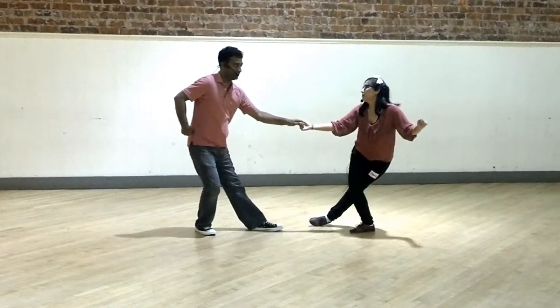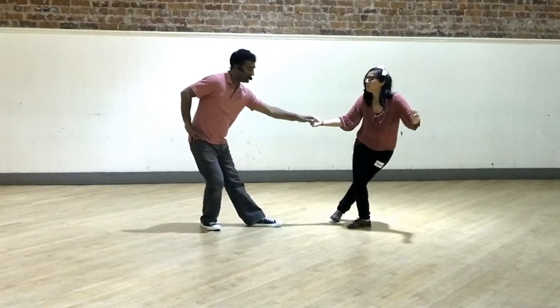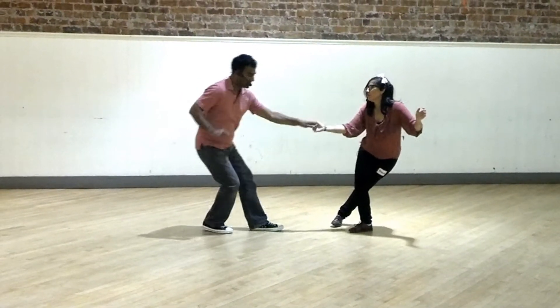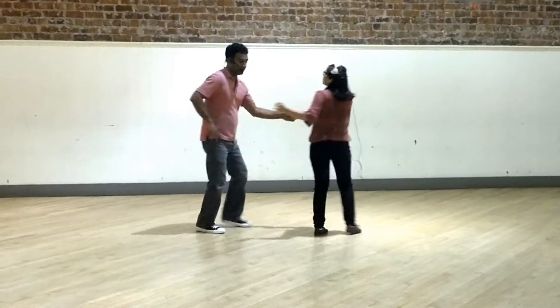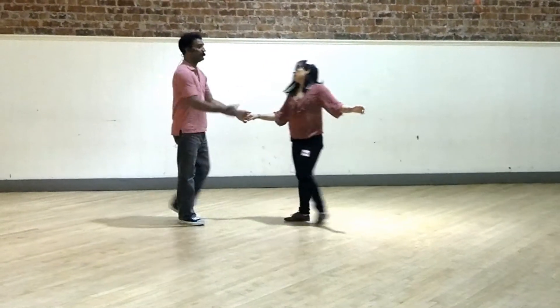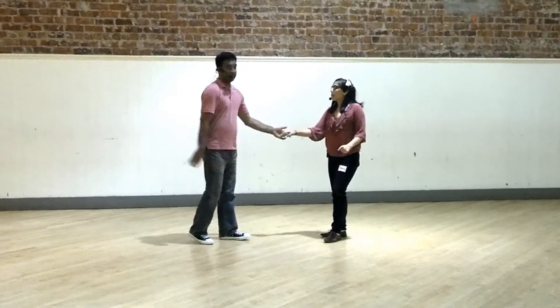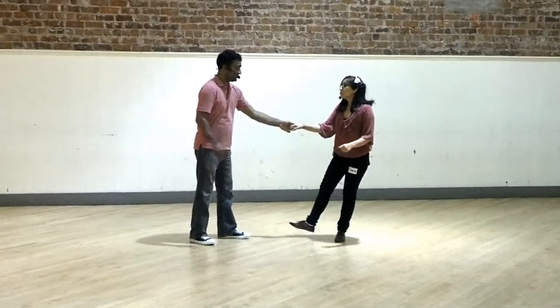Leaders, we counterbalance there at the end. To get out of it, let's say we're in this position right here — we can use a kick ball change: kick, ball change, trip, full step. The leader is on the weights, we're counterbalanced, and as we step out for our back step, the follower comes forward out of it. We practiced the kick ball change a couple of different ways, just on its own in a swing-out.